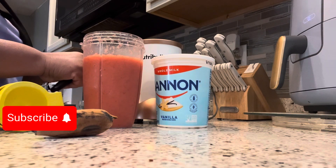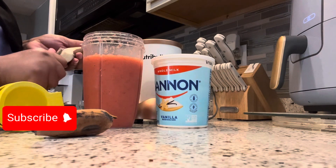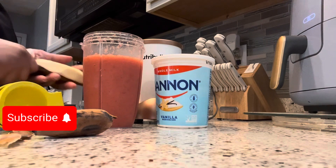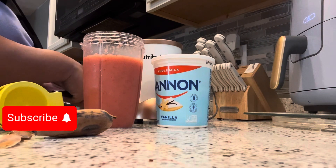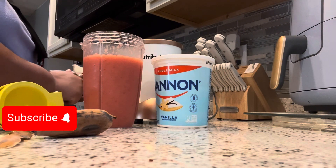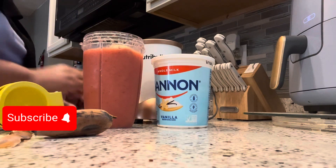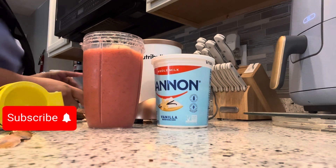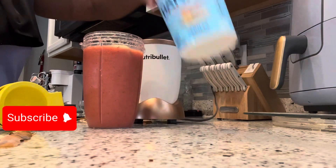All right. It's pretty cold though. So just shaving the skin off, I guess. It's so cold on my hands. All right, so we're gonna put that piece in there. This thing is so cold! All right, and then we're going to dump some yogurt in.